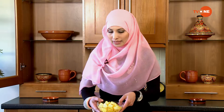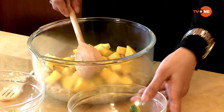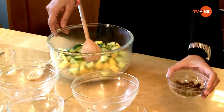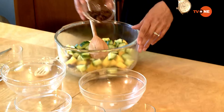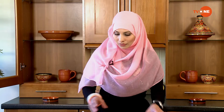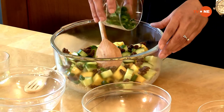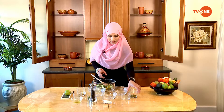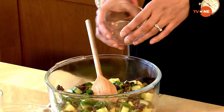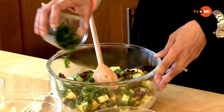Next, I'm going to add the diced mango and diced cucumber. Then I'll put the raisins in. I really love the raisins here because the mango is a little bit sour and the raisins are a little bit sweet, which gives a really nice taste. I'm also adding the spring onions, jalapeños — this is pickled jalapeño — it's really sour and tasty. And fresh coriander, finely chopped.